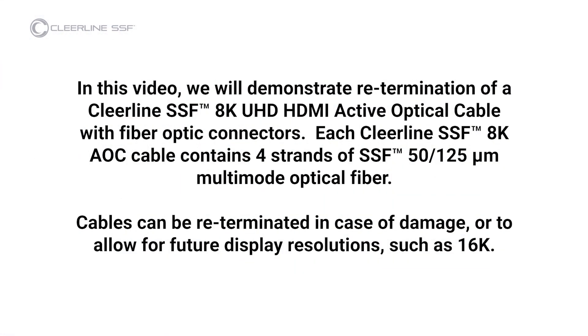In this video, we will demonstrate re-termination of a Clearline SSF 8K UHD HDMI active optical cable with fiber optic connectors. Each Clearline SSF 8K AOC contains four strands of SSF 5125 micron multimode optical fiber. Cables can be re-terminated in case of damage or to allow for future display resolutions such as 16K.